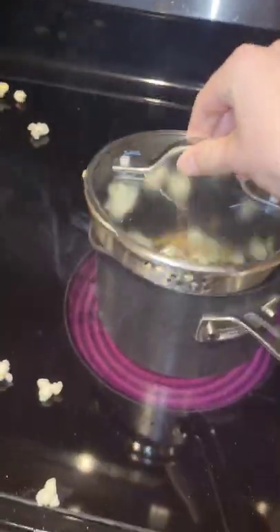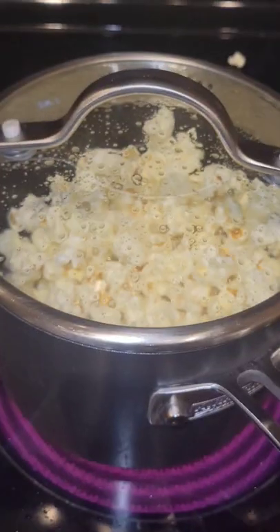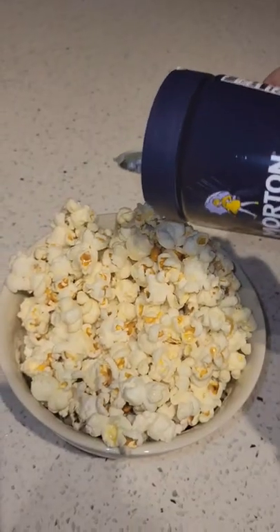You definitely should do this with a lid rather than trying to catch some cool slow motion clips. Then once it's done popping, add some Brooklyn Nets and you're good to go.